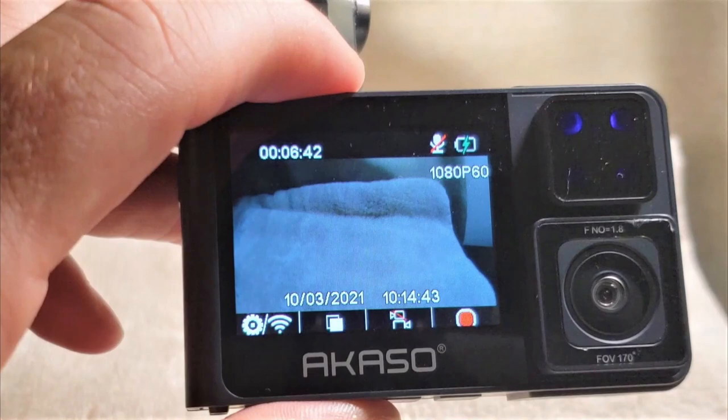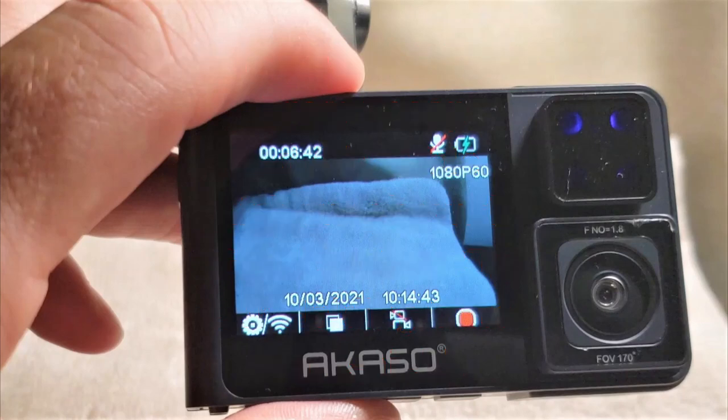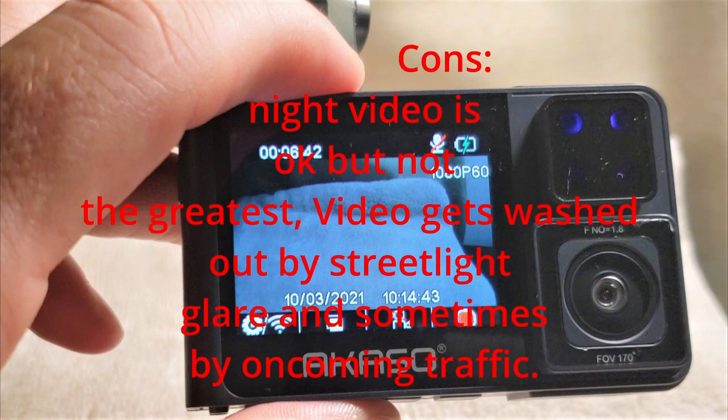So the pros for the Acaso Trace Pro 1 dash cam: cheap and affordable, very lightweight, the suction cup is very good — I've never had it come off. Daytime video is fairly decent, it's got Wi-Fi capability, a lock feature, and battery backup power. Video at night is not great — not bad, but video gets washed out by street light glare.